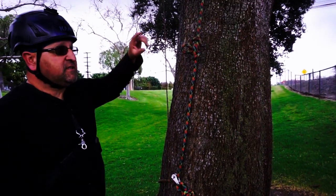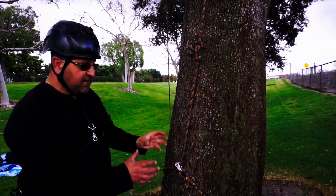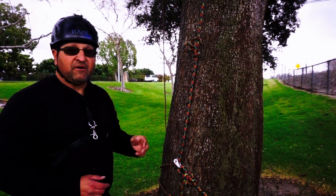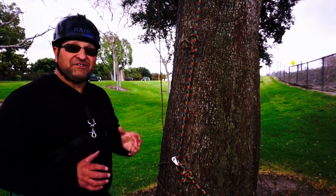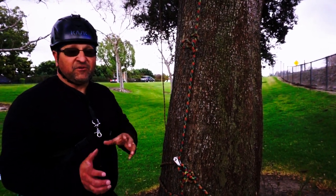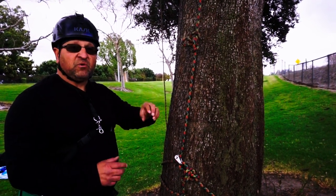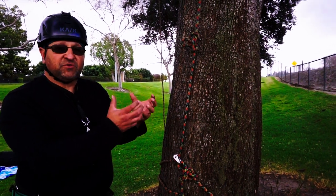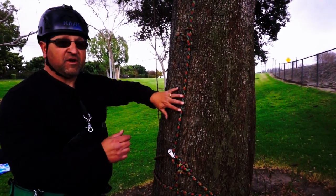Also, when you do a basal anchor, the tying point has double the weight — it multiplies your weight by two. I'm 240 pounds, so it would be 480 pounds on the branch on top. Make sure it's a branch that can hold that. Whatever weight you are and whatever type of tree you're using, make sure it can hold double the weight. With a canopy system it's just your regular weight, but this way it doubles you.